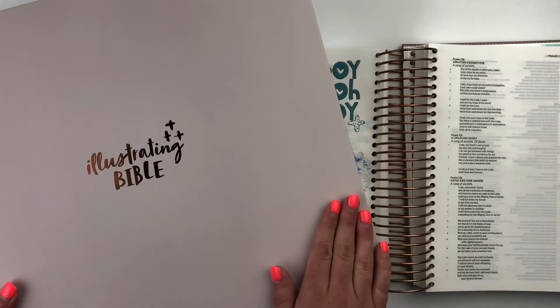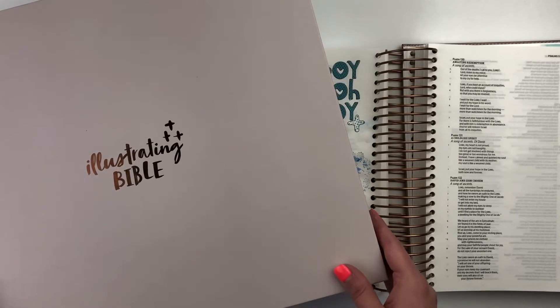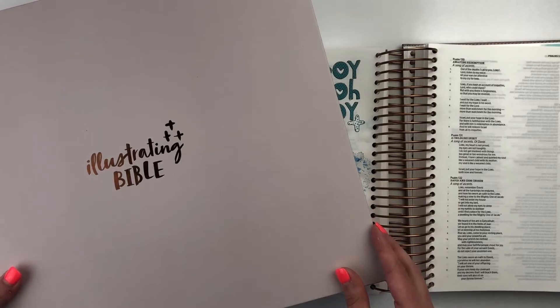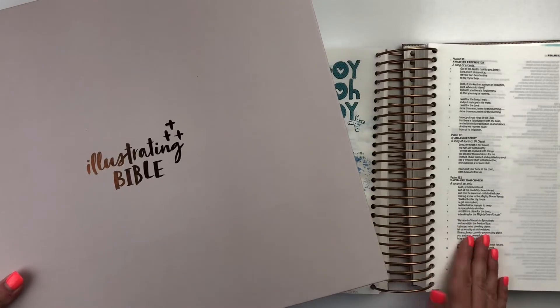But today, I am using an art medium in my Bible that a lot of times I get a lot of questions about. People are hesitant to use it because they are afraid of major bleed through and messing up their pages. So I'm excited to show you how it worked in this Bible.